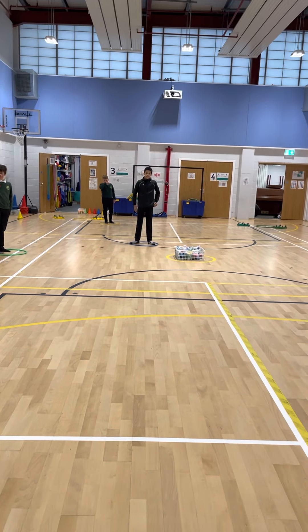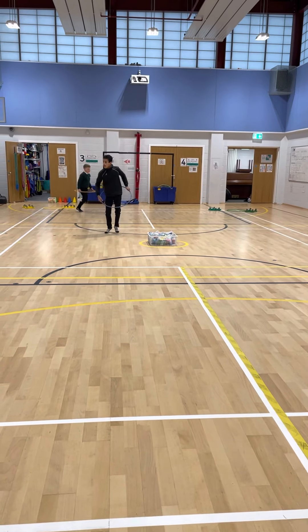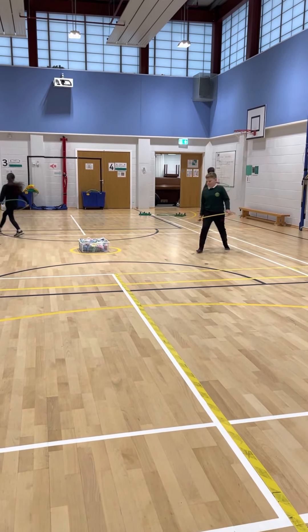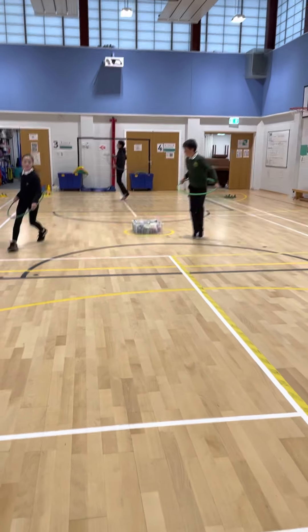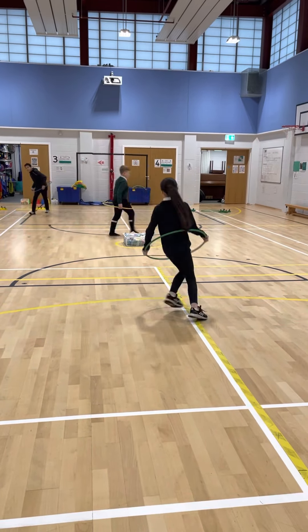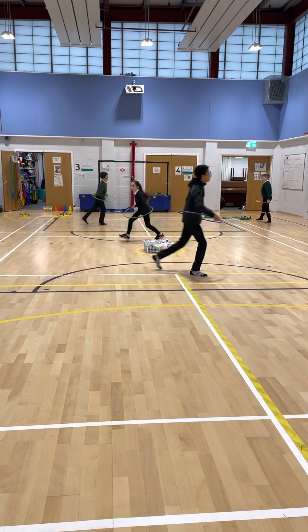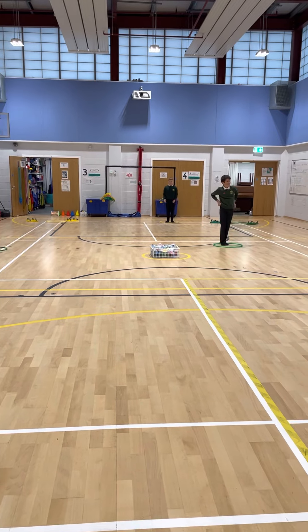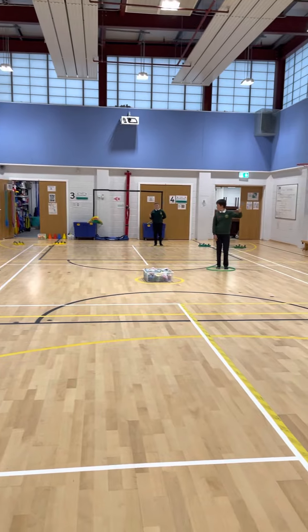Speed limit is 10 miles an hour, so we're galloping. Here we go. Gallop — good job. Stay balanced. Try not to just go around in a circle. We're zigzagging in and out. You can use the lines as roads if you want. Red light — stop and park your car. Are you a thumbs up, good space, or not so good space? Good job.